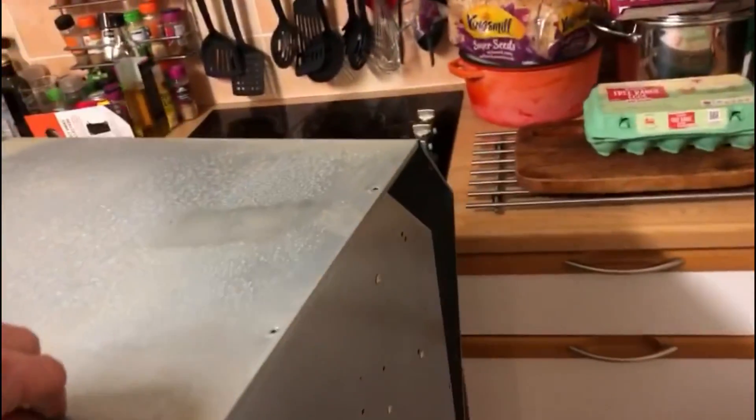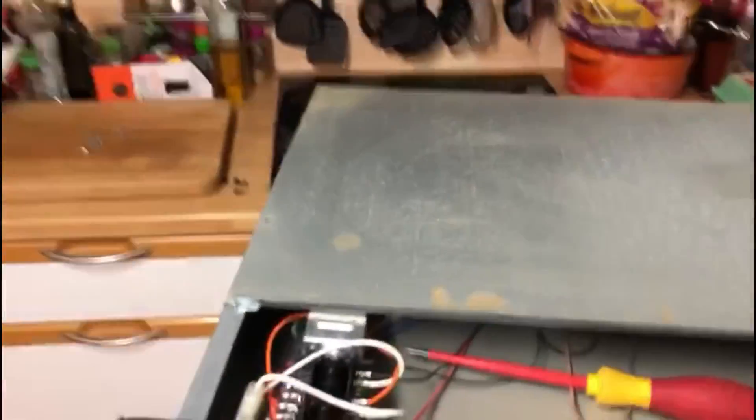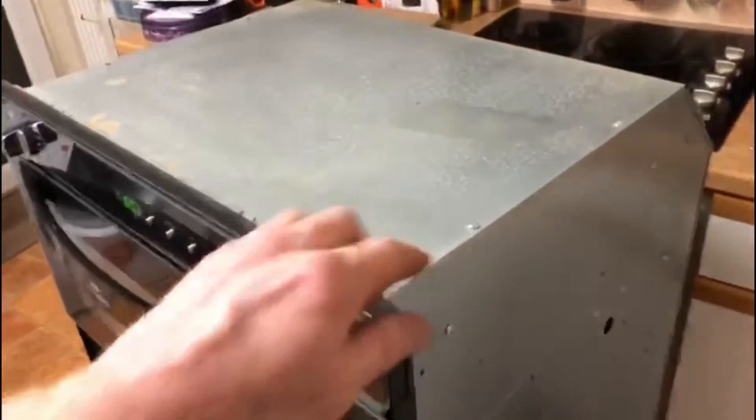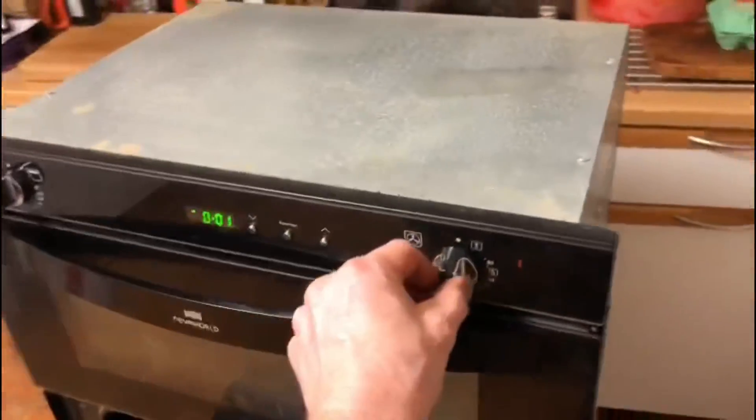The new thermostat is in, the probe and sensor are all positioned in properly and correctly positioned in the oven. All that's left is to put the screws back on for the shrouding. The cooker is put back together, all the shroud screws are in, and I've pushed the control knob back on. The element is all in and the shroud is on correctly.